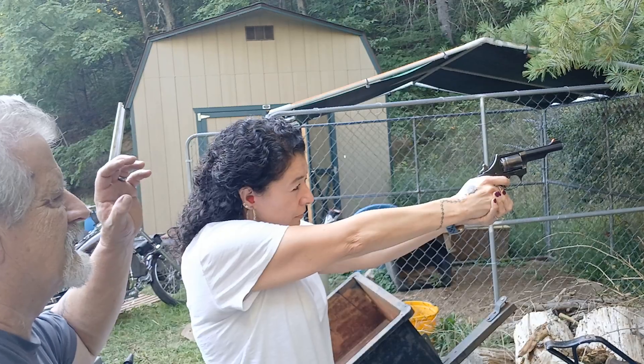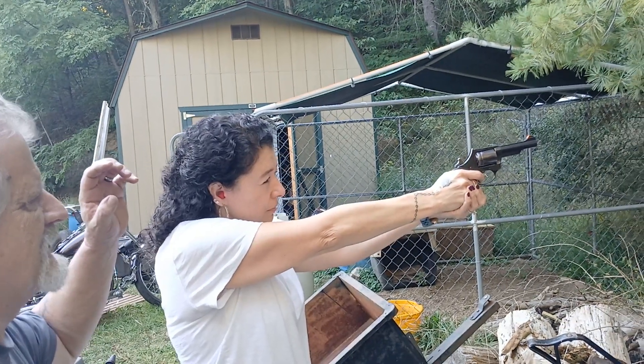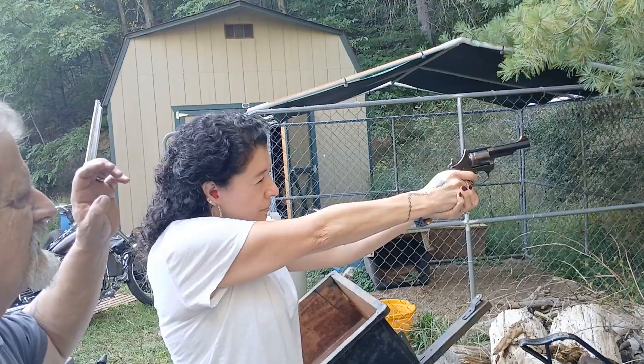First time shooting a pistol! I hope Sasquatch is out there.